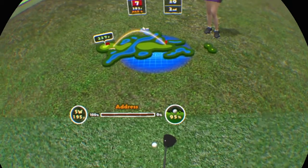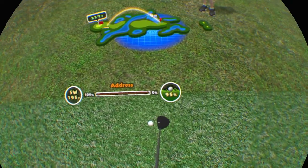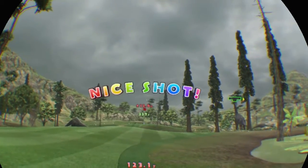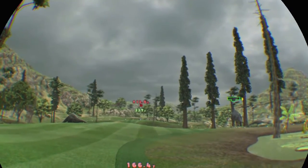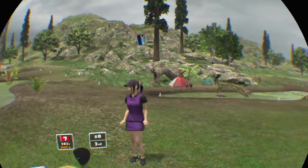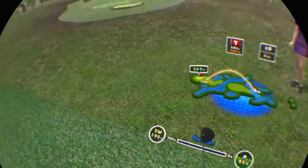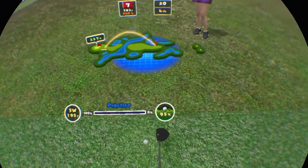The ball's below your feet, so it might pull right! There's still a long way to go! Nice shot! It's in the pond! Go on, try another one!